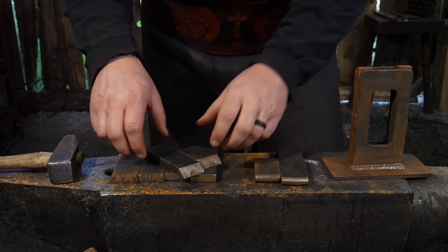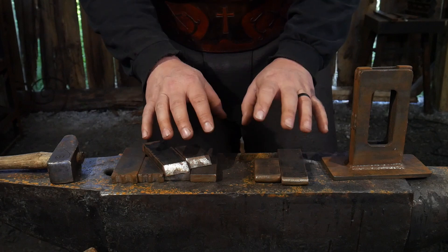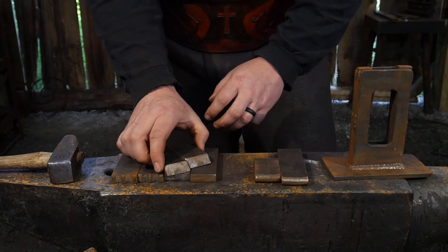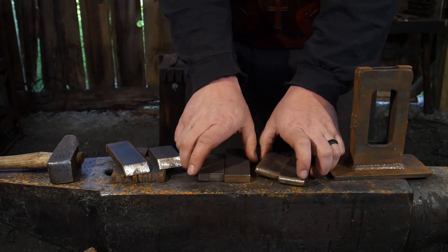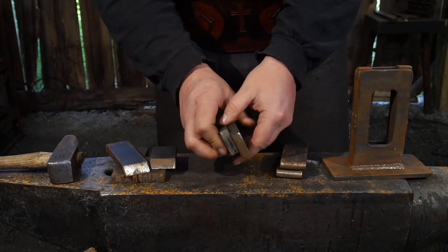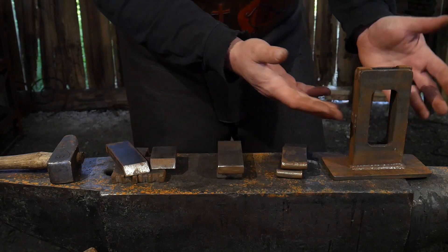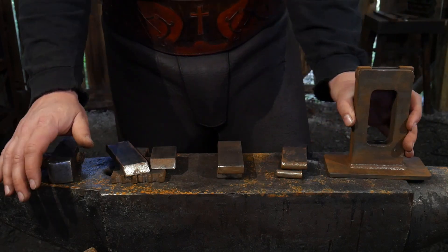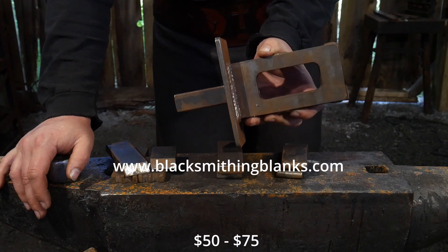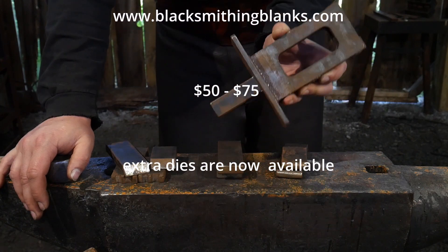Probably the most used set of dies that I actually use in the workshop — and I have for the last 14-odd years — has been basically these two sets right here. It is a fuller die and a flat die set. Those have been predominantly the main ones I've used with a guillotine tool. This guillotine tool that you see here, we actually sell over at www.blacksmithingblanks.com — I encourage you to go check these out.